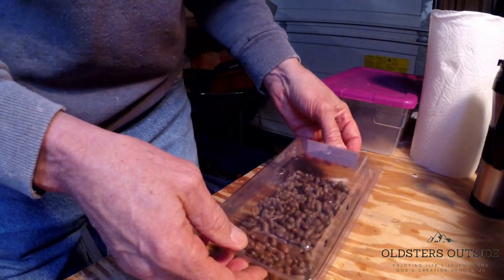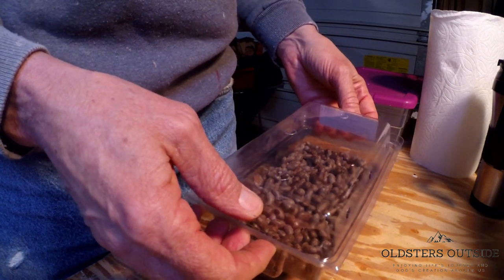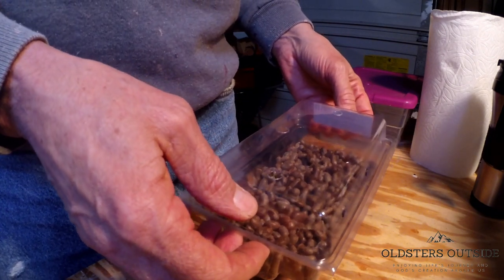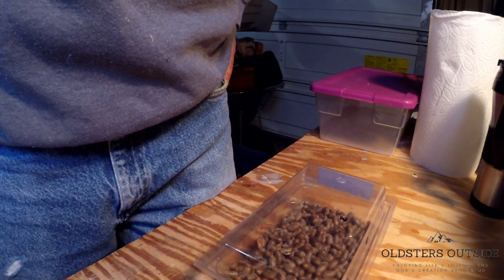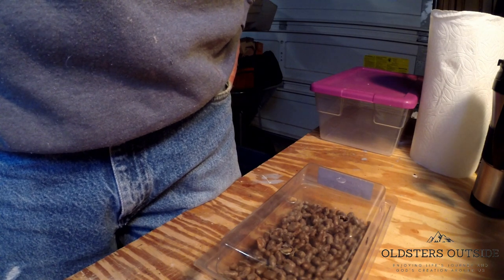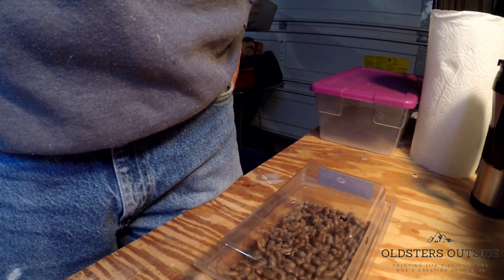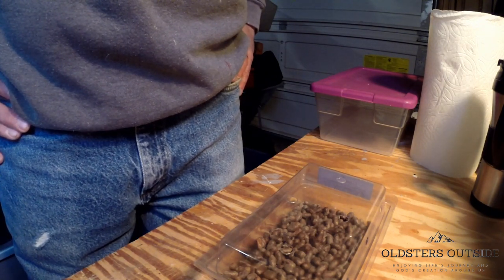Alright, good morning everybody. Outside here doing something a little different today. I'm going to prepare my mason bees to put them outside. It's a little late — we have a late spring here in the northwest — but I can't really wait any longer. It's getting towards the end of April and they're in hibernation, living off their body fat, so I really need to get them out. Hopefully things will go well.